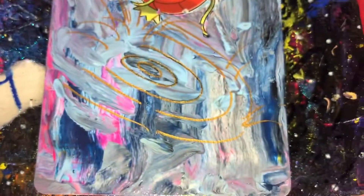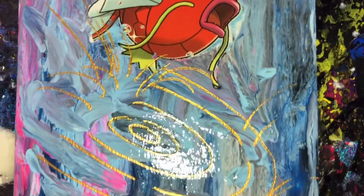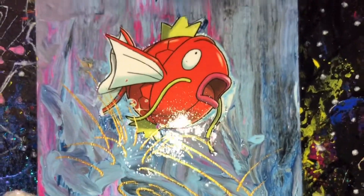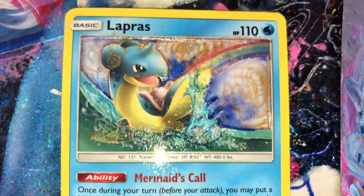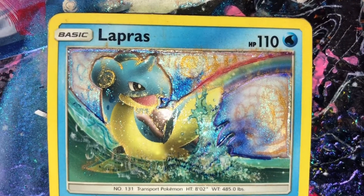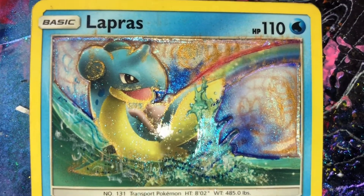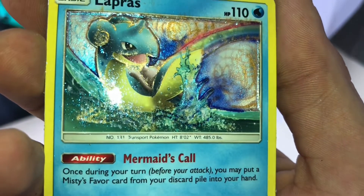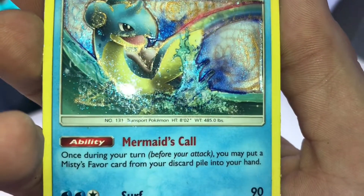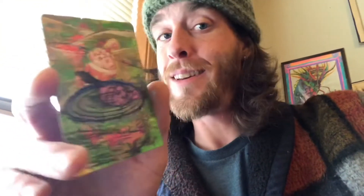Spray these one more time. These — what are these? One more to show you real quick, spray these two things. Oh yeah, so sick. Those ones are finished. We'll take you into the final steps of this — not done yet.